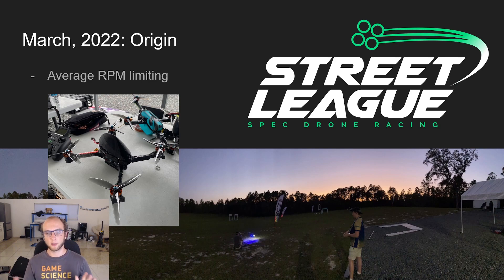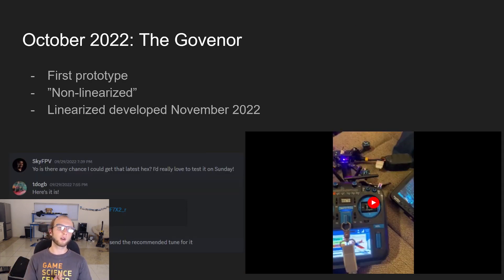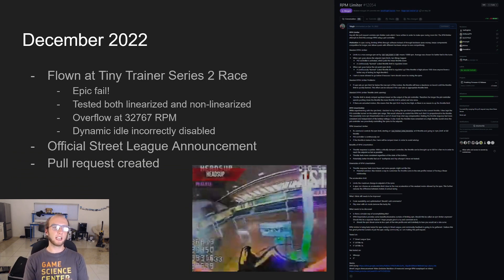But some people's quads were just straight up faster. So in October of 2022, the first prototype came out. This used a non-linearized limiter, which I'll talk about later. It was filled with bugs and super sketchy, but it did demonstrate that the concept worked. In December of 2022, it was flown at the Tiny Trainer Series 2 race, which was kind of a big fail because there was a bug where going to zero throttle with dynamic idle on would cause the motors to just shut off. Evan did run it for a couple of heats, so the concept worked, but there were definitely bugs to work out. This was also when the first official Streetly announcement of the RPM limiter came out, and the pull request was created — I have a link in the description — and it was actually six months later that it got approved.